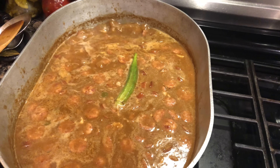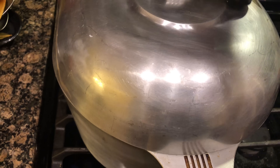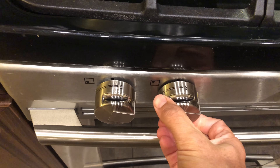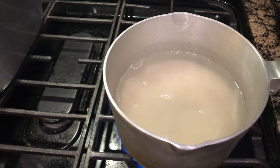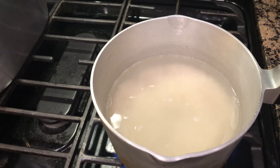We're boiling again, so we cover it up, lower the fire to a simmering heat, and let this cook for one more hour. Also, now is the time to get started on cooking some rice.